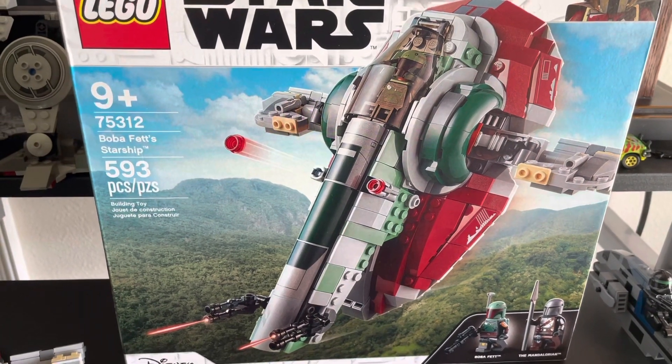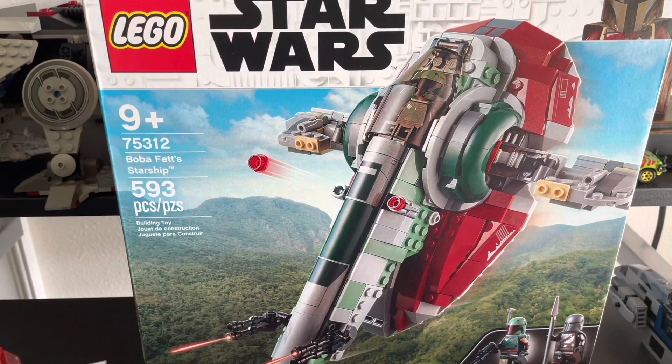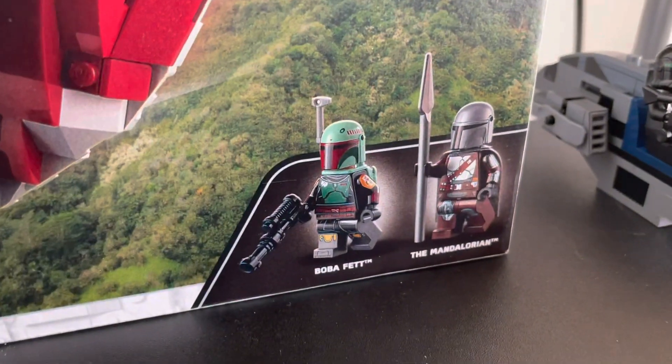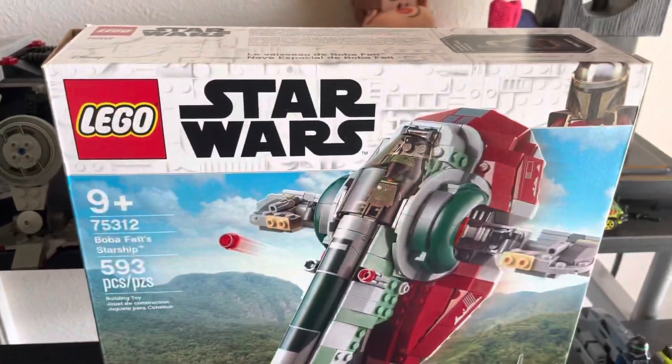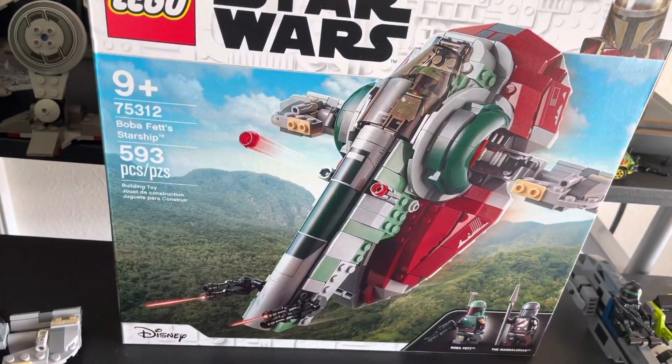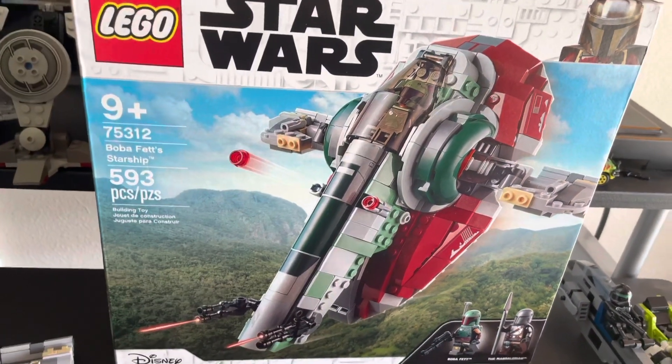This set retails for around $50, I believe. It comes with two figures: Boba Fett and the Mandalorian. As you can probably tell, this is based off the Mandalorian TV show — Season 2 to be exact — where Boba Fett made his appearance.